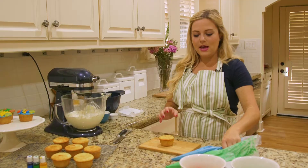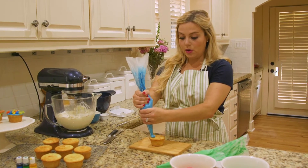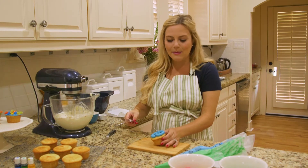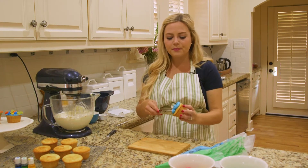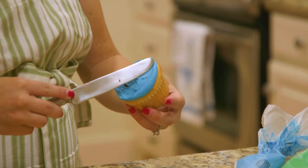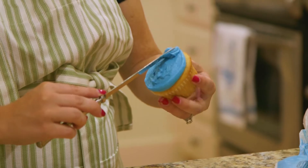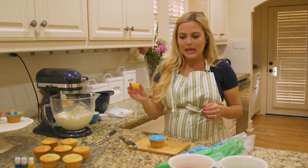I'm going to take one of my cupcakes — let's use blue, that sounds fun — and I'm going to go all around the cupcake. Not too much frosting; I'm also not a massive frosting person, but if you are, load it on there. Now I'm going to spread out the frosting so it's just a nice, even layer all the way to the edges.